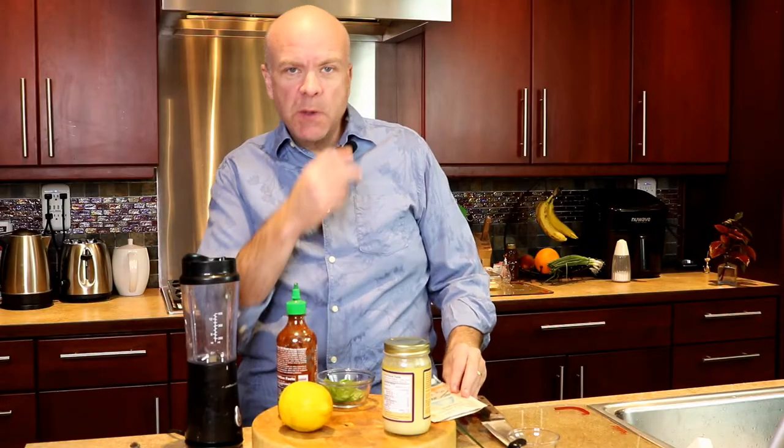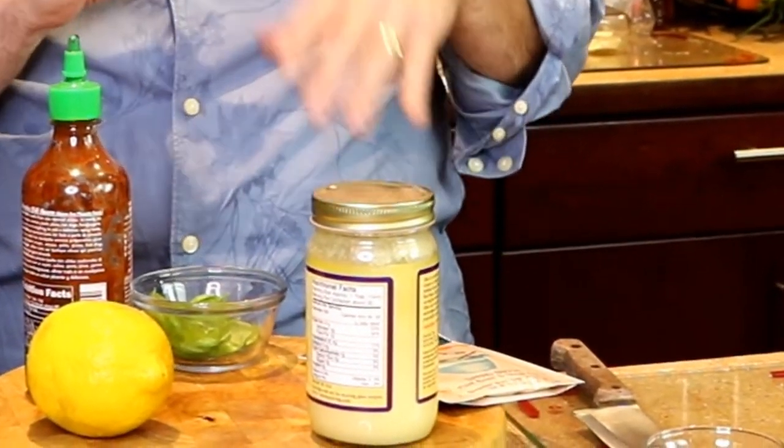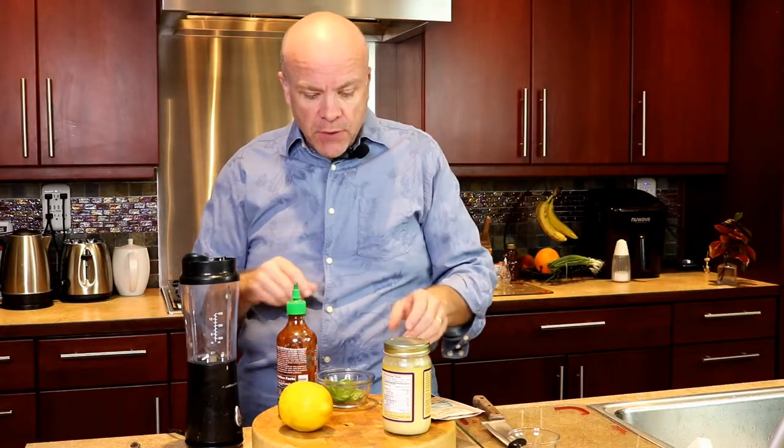And we're gonna do a couple of different things with them. We're gonna use a blender and some ghee. So if you're in the keto mode, this is perfect for that.